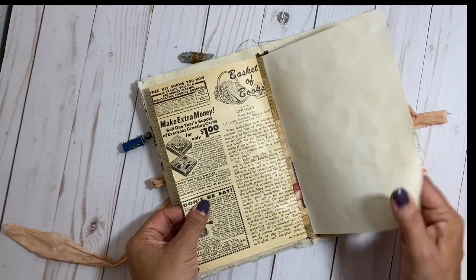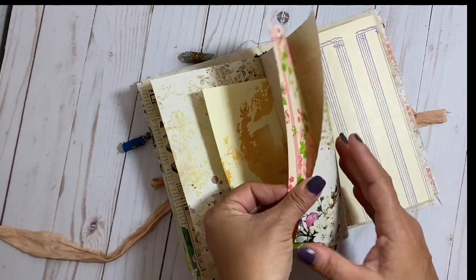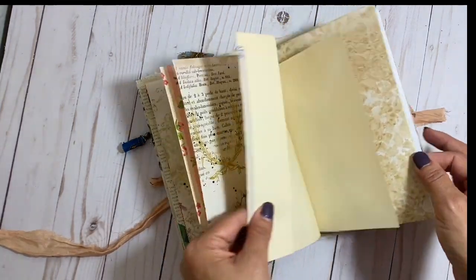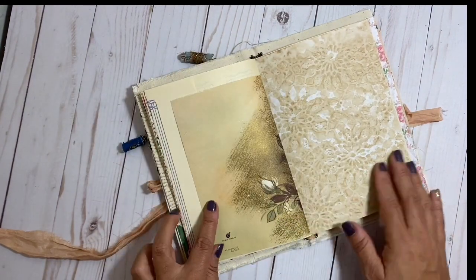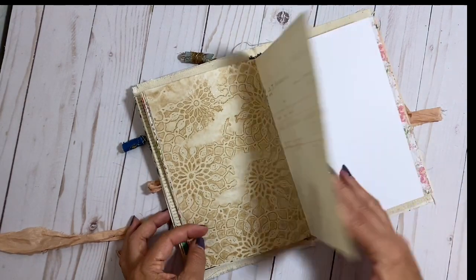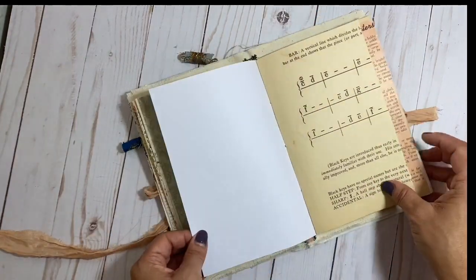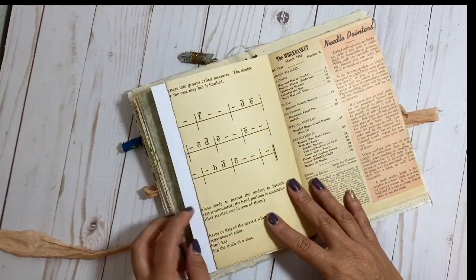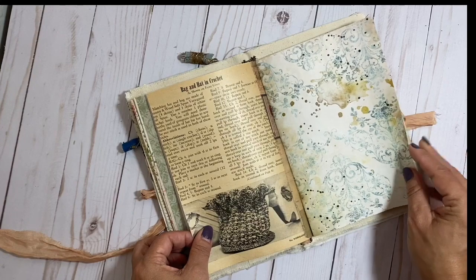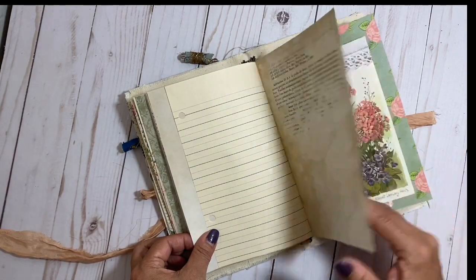I didn't use the entire kit, just some of them that I thought went well with the cover. As you can see, just more vintage magazine pages, some coffee dyed pages, some vintage wrapping paper that I thought was pretty. Vintage music sheets with that blue almost fax ink on it, some coffee dyed papers that I dyed using a doily as a stencil, some vintage receipts, lace, more music paper — and that's the Work Basket page.